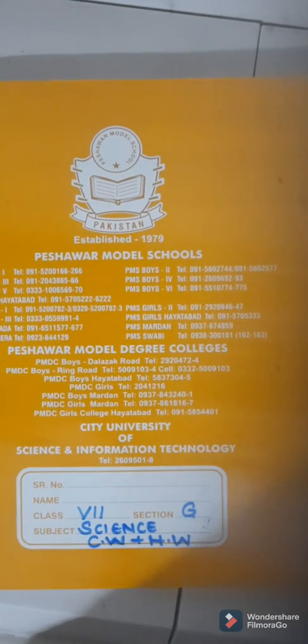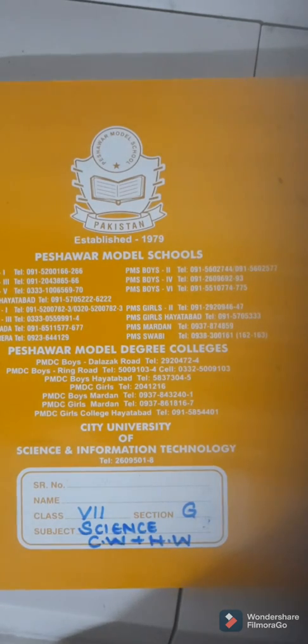Bismillah ar-Rahman ar-Rahim. Assalamu alaikum my dear students. A very good morning to all of you. I hope all of you are safe and sound at home in this holy month of Ramadan. I am your science teacher here to discuss some important points regarding your work from home project and will also discuss some tips which will help you to improve your handwriting and presentation skills. So today's lecture is rather like a tutorial and you should follow the instructions given by me.